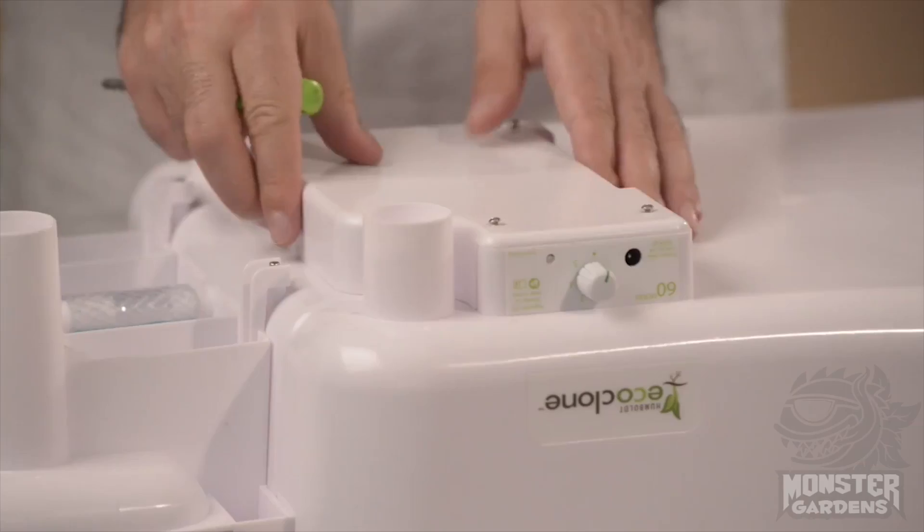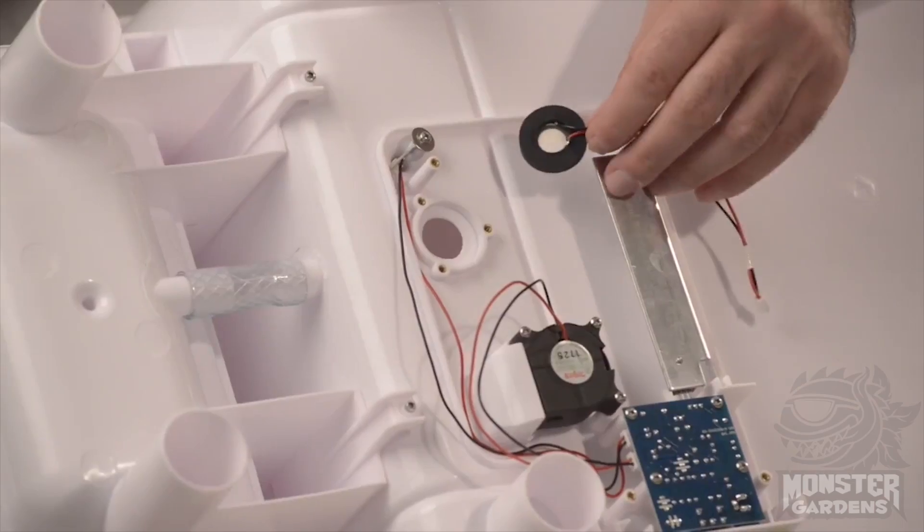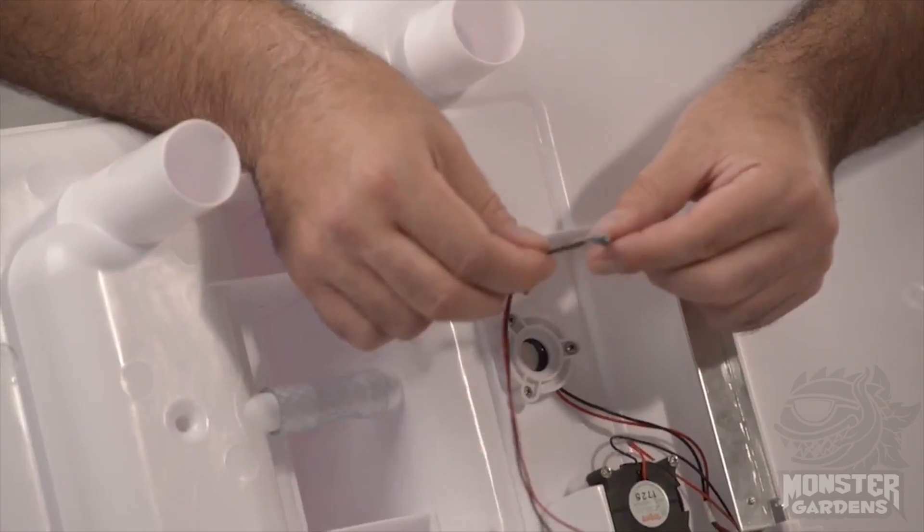This thing has very few moving parts. It has a piezo, a fan, a reed switch, and a circuit board — and that's pretty much it.